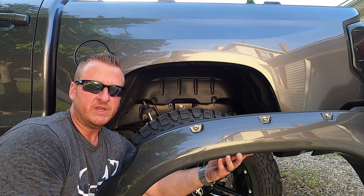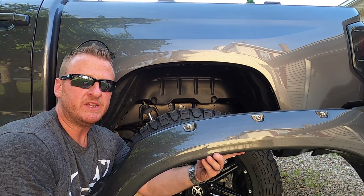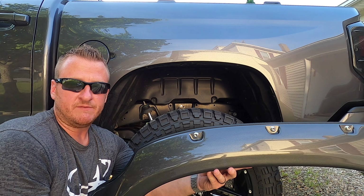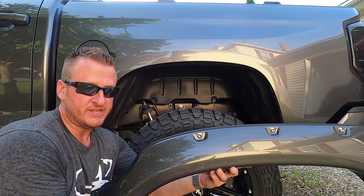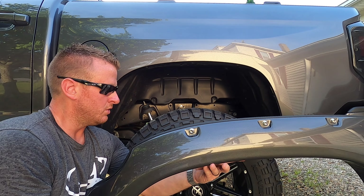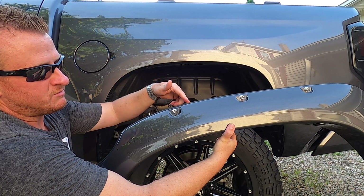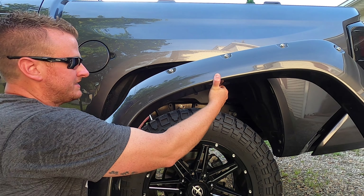For the rear of the vehicle, there are no brackets that we bolt up onto the wheel well. The only thing you do have to do is remove the rear mud flaps — mine are already off. Very simple to do — just a couple of bolts and a pop clip underneath. So once you have that rear mud flap removed, there is no support bracket up top. You're just going to take the fender flare — rubber gasket is already on, T45s are already in. You're going to start at the top and do two or three bolts just to hold the flare in place.